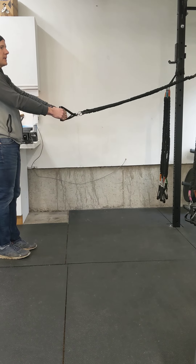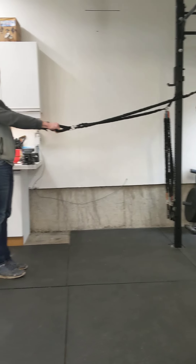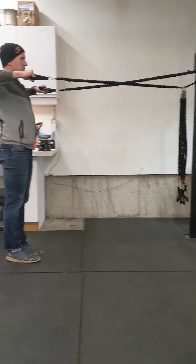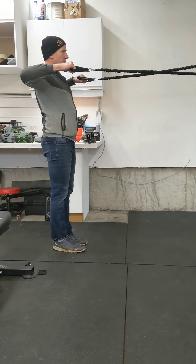The first one is going to be pulling my elbows back. Every single rep, I'm going to depress my shoulders and then pull my elbows back like that with a two-second hold at the back. Depress, pull back.